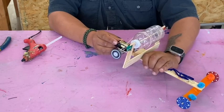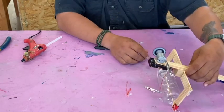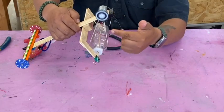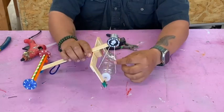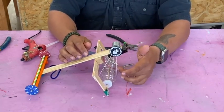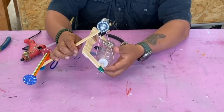Look at that — you can see the transmission working right here! This car has gone from direct drive — where the wheel is directly connected — to a transmission drive, through the rubber band from the drive shaft to the water bottle.